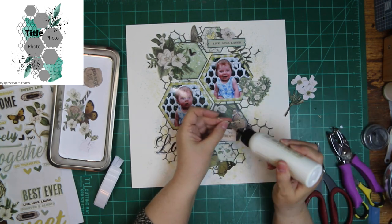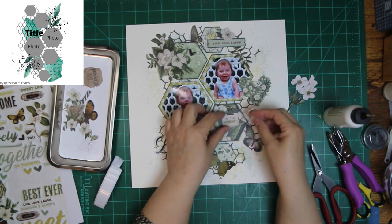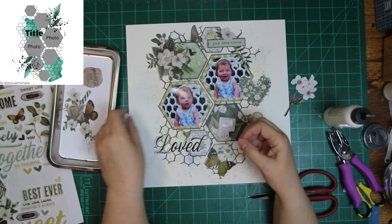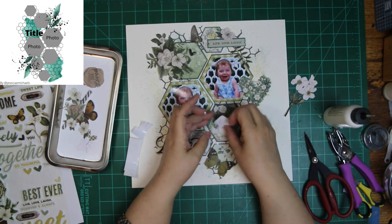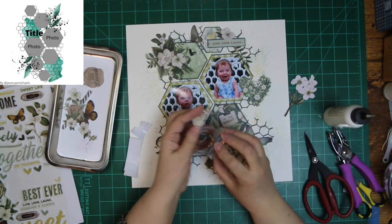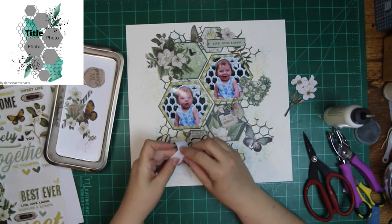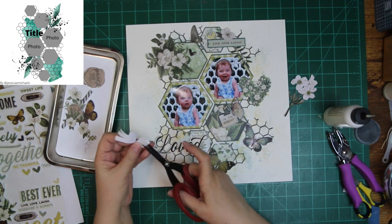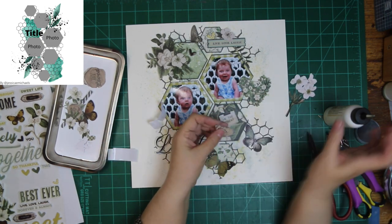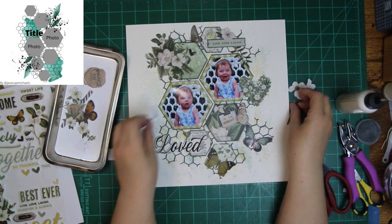And everybody else was probably happy to have that break too. I am just putting flowers around the layout and putting foam tape under most of them — I think maybe one does not get foam tape. I fussy cut that one heart flower out of a 3x4 card because I thought it would look so cute up there by her photo, and I like it there.